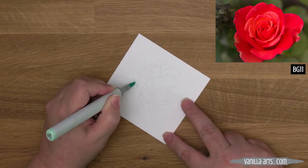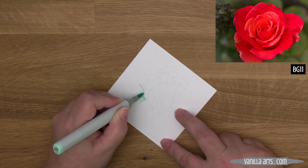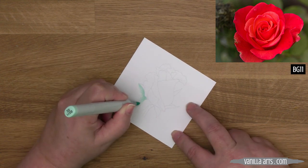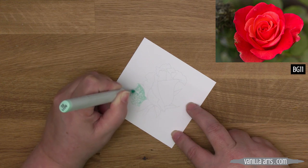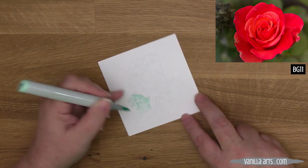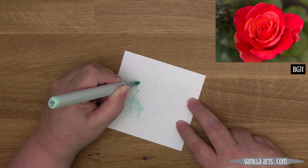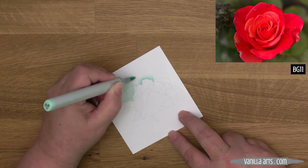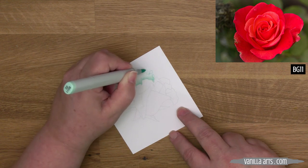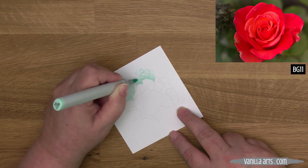Let's start with the background, because BG11 is a very light marker. If we accidentally color parts of the rose with the aqua marker, the reds and greens can easily fix that mistake. I also don't want to mess up the darker reds and greens — BG11 has a lot of solvent in the formula, so if I add the background after the rose is completed and BG11 touches red or green, it can do some real damage.